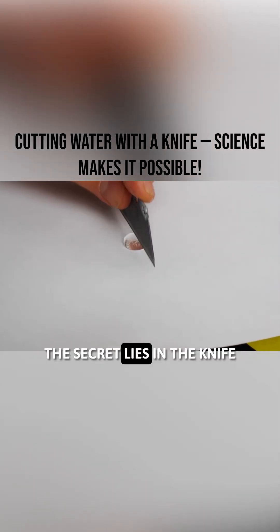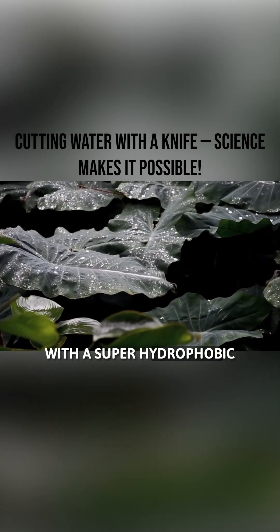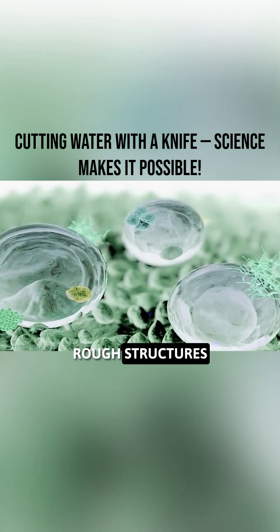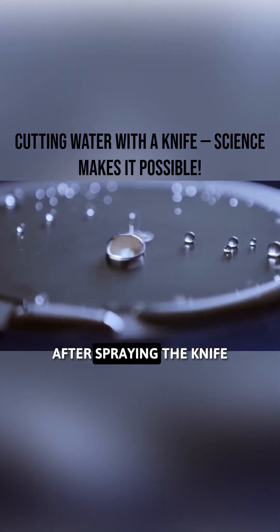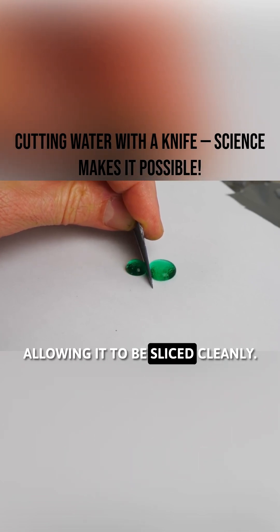So, how is this possible? The secret lies in the knife and the paper used — both had been coated with a superhydrophobic material. This technique mimics the lotus leaf effect, which has many tiny rough structures and a waxy surface that repels water. After spraying the knife with this material, water couldn't adhere to the blade, allowing it to be sliced cleanly.